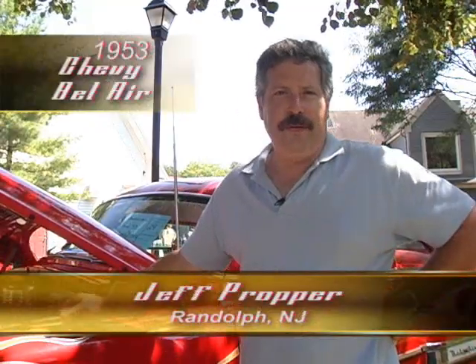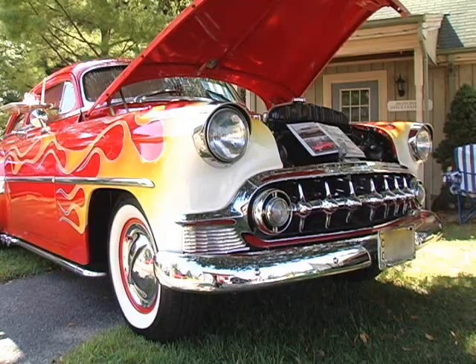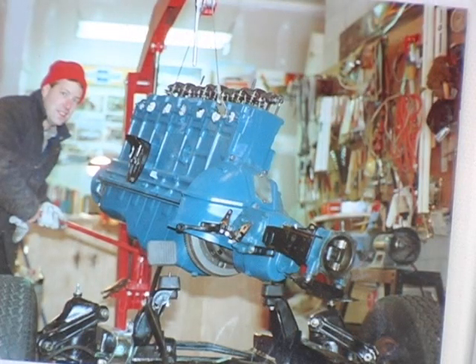My name is Jeff Proper and this is my 1953 Chevy Bel Air. This is the original six-cylinder 235 cubic inch engine called the Blue Flame 6 that was with the car originally in 1953.